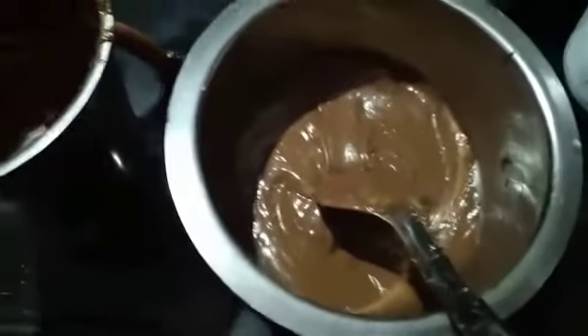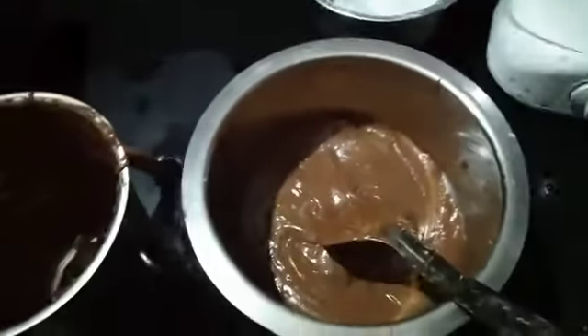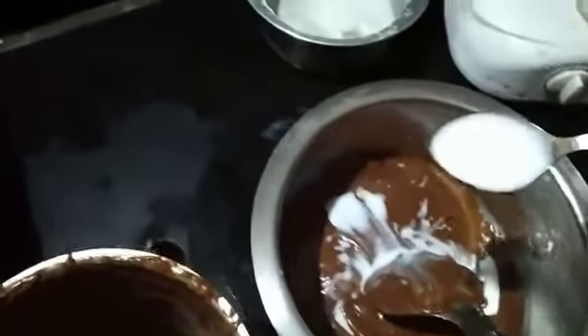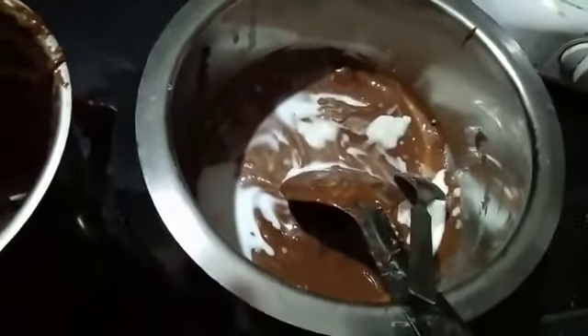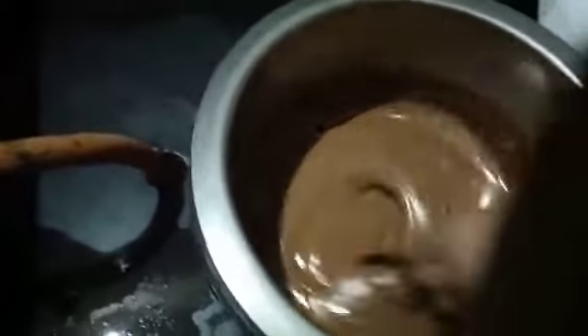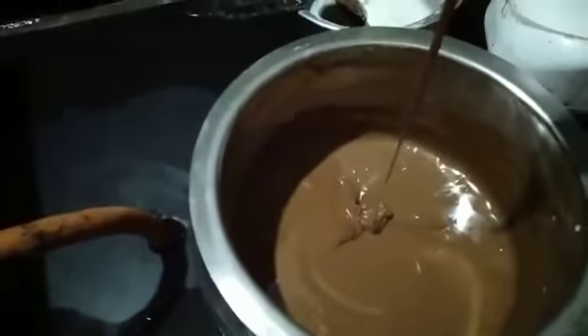Now what I'm going to do is add one tablespoon of milk, plus soda — half a tablespoon. Now I'm going to add this. Now I have added soda also. Now I'm going to mix everything. I have mixed it now.